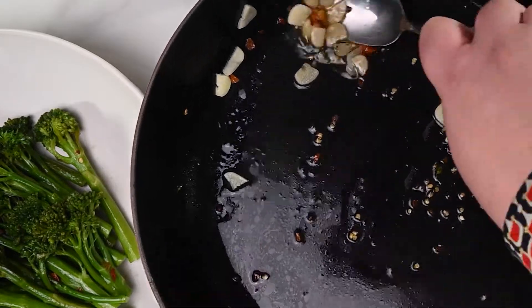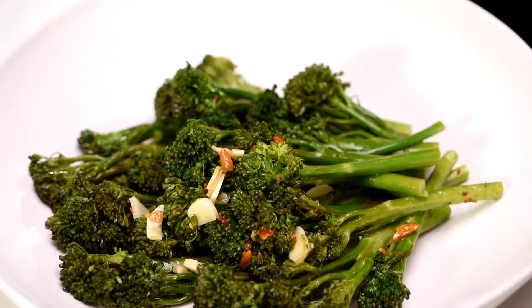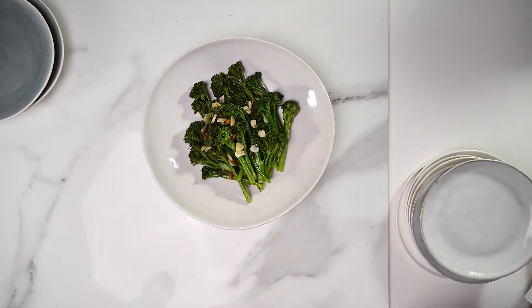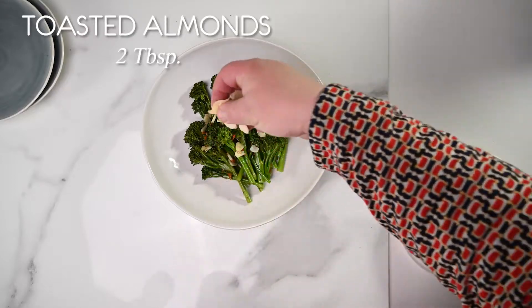Don't overcook them or they'll get soggy and taste like you're sucking water through a beach towel. Don't leave any of that behind — spoon all the garlic and chili flakes from the pan onto the broccolini. And supper is nearly ready. Tasty and wholesome. But wait — for that extra crunch, sprinkle some toasted almond flakes over the broccolini.